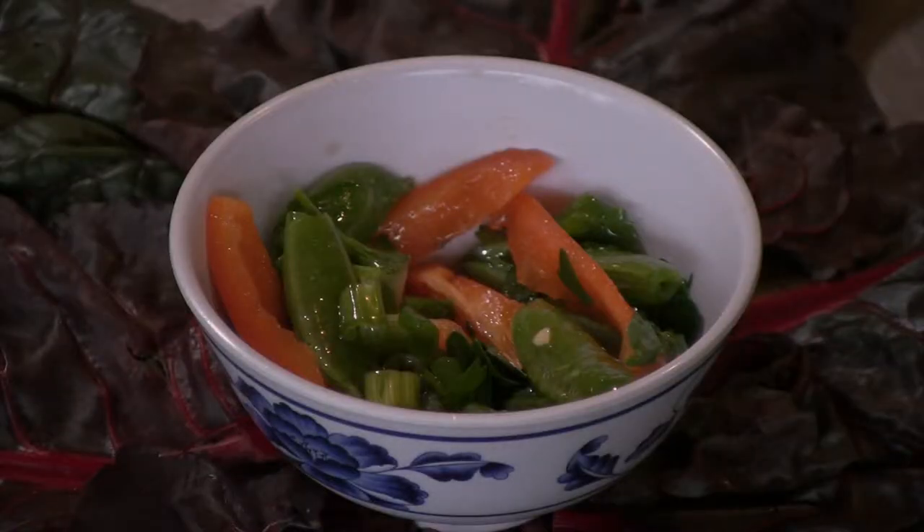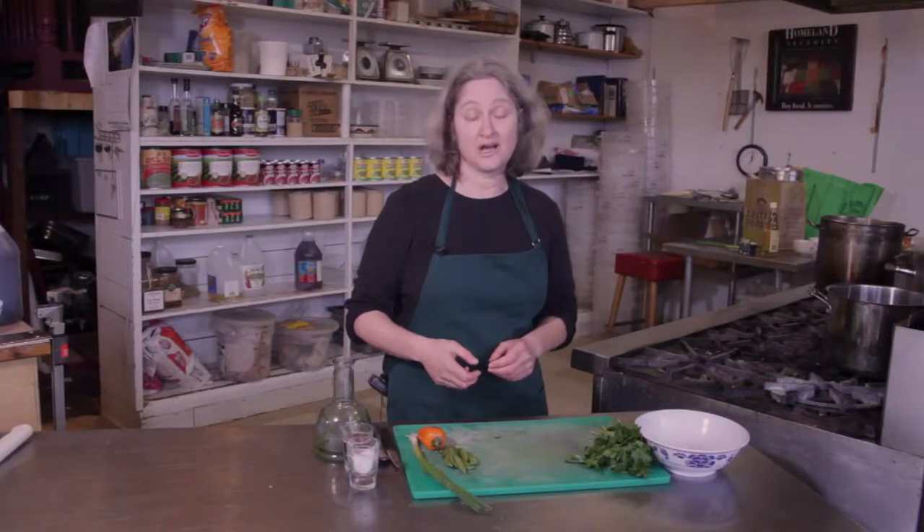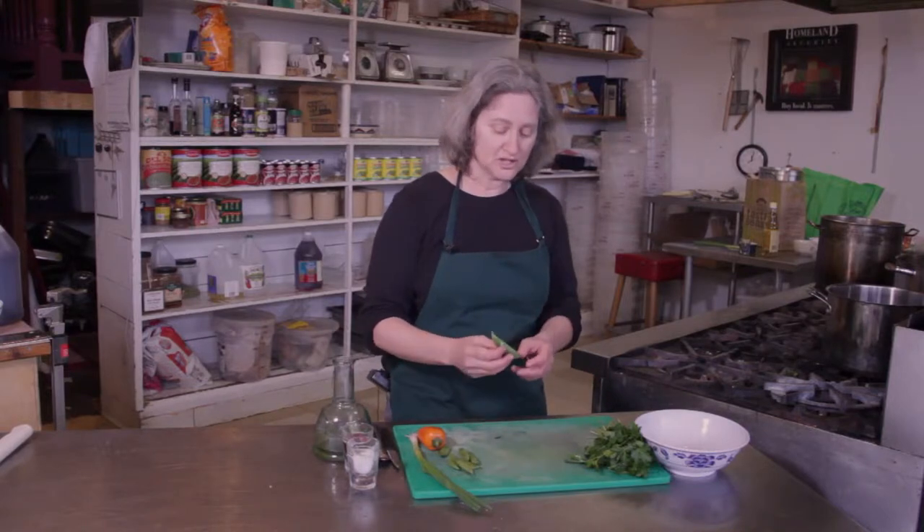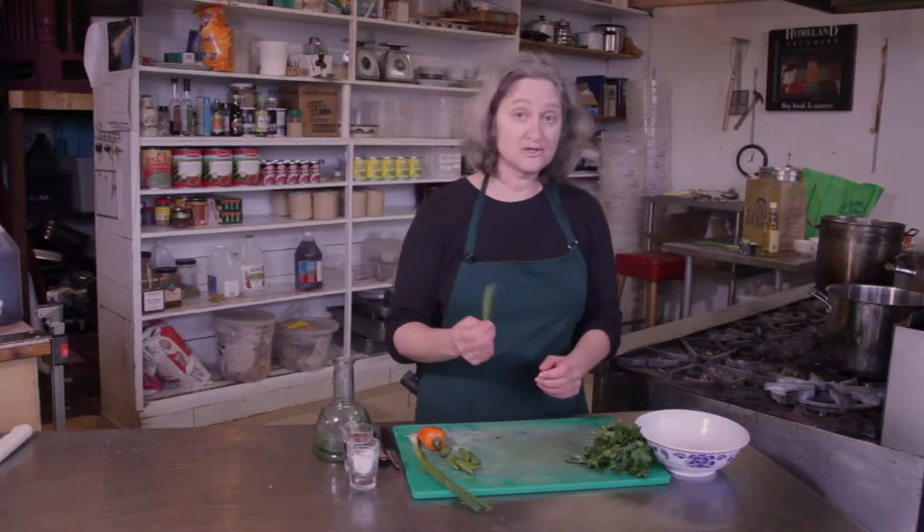English peas are sometimes called shelling peas, and they're the peas in the pod. The pod is edible, so you can either take the peas out or you can make a salad using the whole thing. I'm going to use the whole thing today.